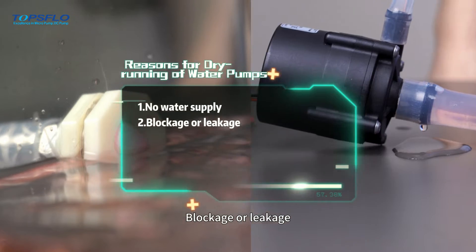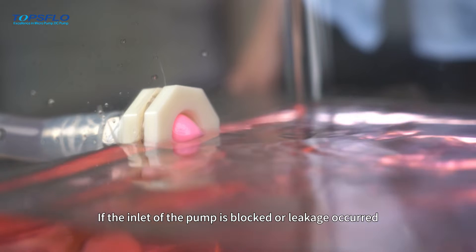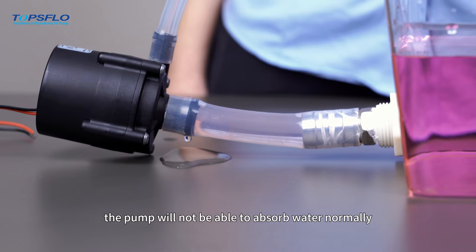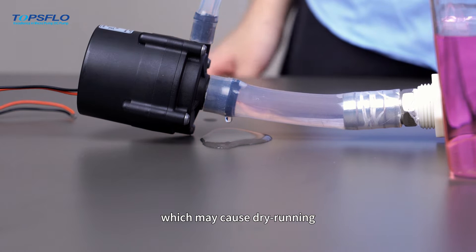Secondly, blockage or leakage. If the inlet of the pump is blocked or leakage occurs, the pump will not be able to absorb water normally, which may cause dry running.